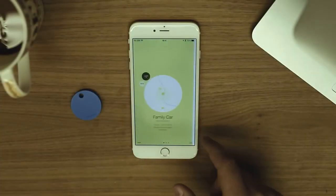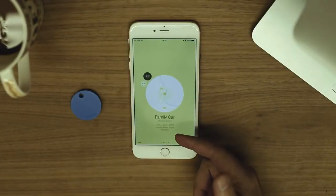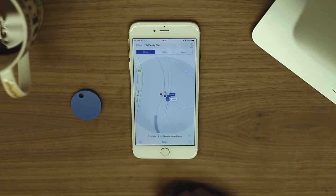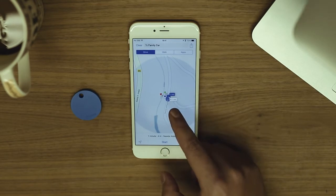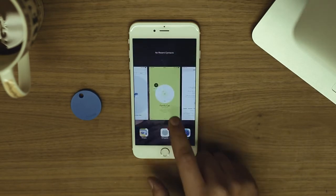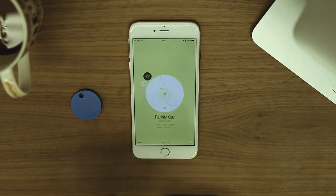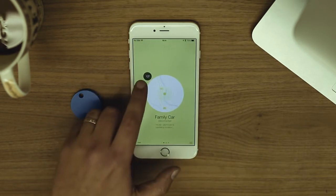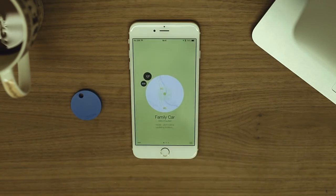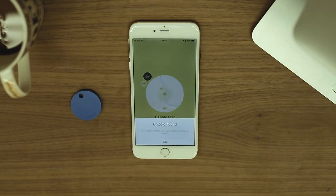When the Chipolo is out of range, this screen will be shown. Here you can see the last known location of the Chipolo on a map. If you tap on the map, you will be redirected to the Apple Maps app, where you can use turn-by-turn navigation to get to your Chipolo. If you have the community search feature enabled, you can tap on the SOS button and mark this Chipolo as lost. You will be notified when your Chipolo is seen by another Chipolo network user and its location will be updated.